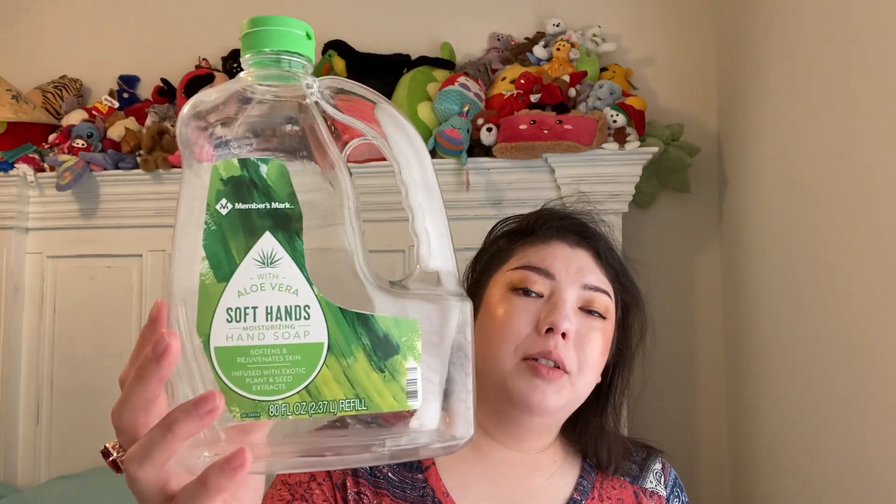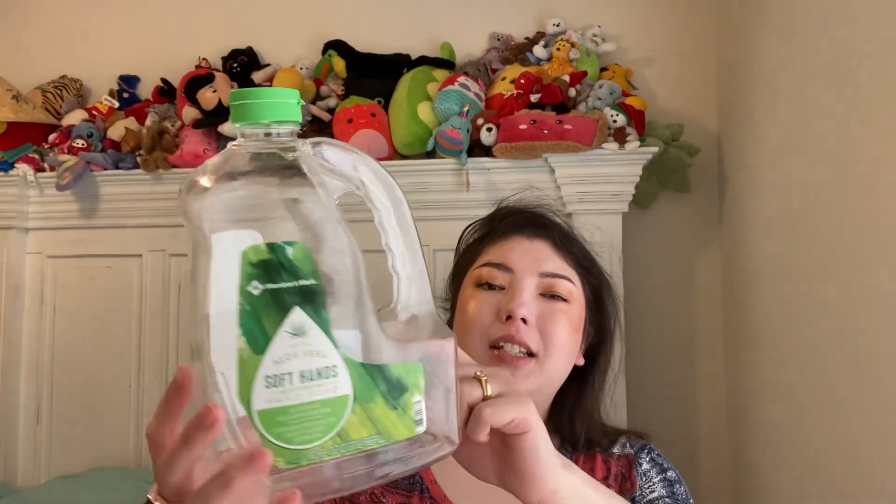We have a Member's Mark from Sam's Club soap refill — aloe vera scent, 80 fluid ounces. I really love this for refilling liquid hand soap in the kitchen and bathroom. We'll repurchase. It's not overly drying — it's nice.